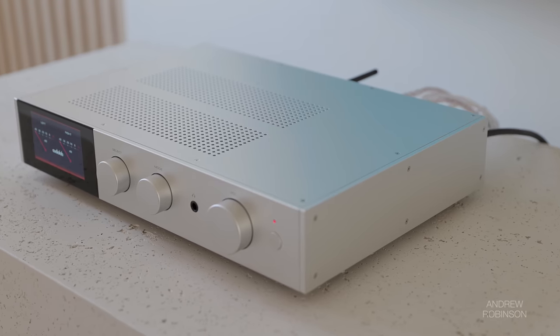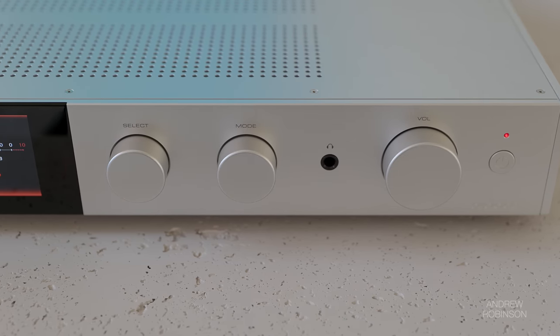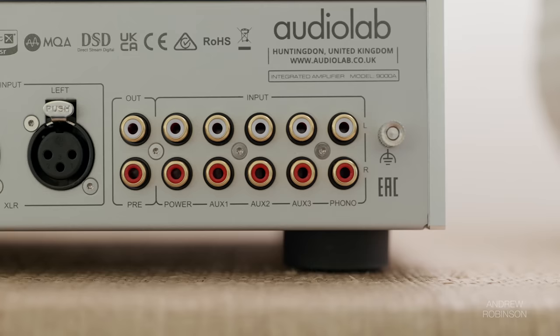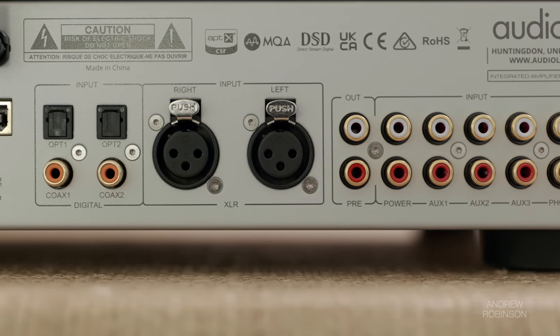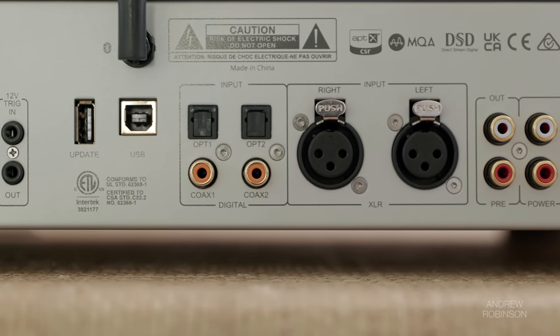So if you can absorb the 9000A's asking price, there isn't much to be worried about performance-wise. Even the built-in phono preamp is pretty stellar — up there with the Technics SUG700 in my opinion. For many, this amp is going to check numerous boxes, but I would have loved to see the inclusion of HDMI, updated graphics for the screen, and perhaps a more robust user interface.